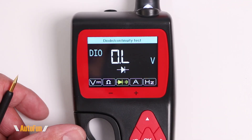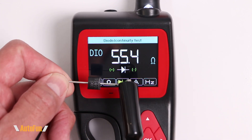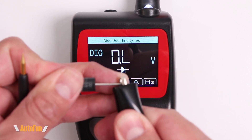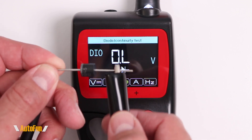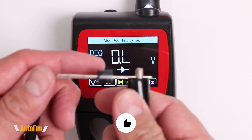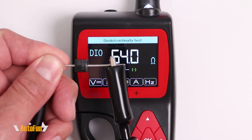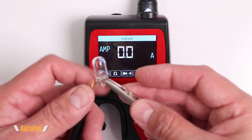Next is the diode function. I have a diode attached to the grounding end, and probing the other end gives us our diode reading. If I install the diode incorrectly, we get no reading, which confirms that the diode is working correctly — we should only get a reading in one direction, with the line facing the grounding lead.